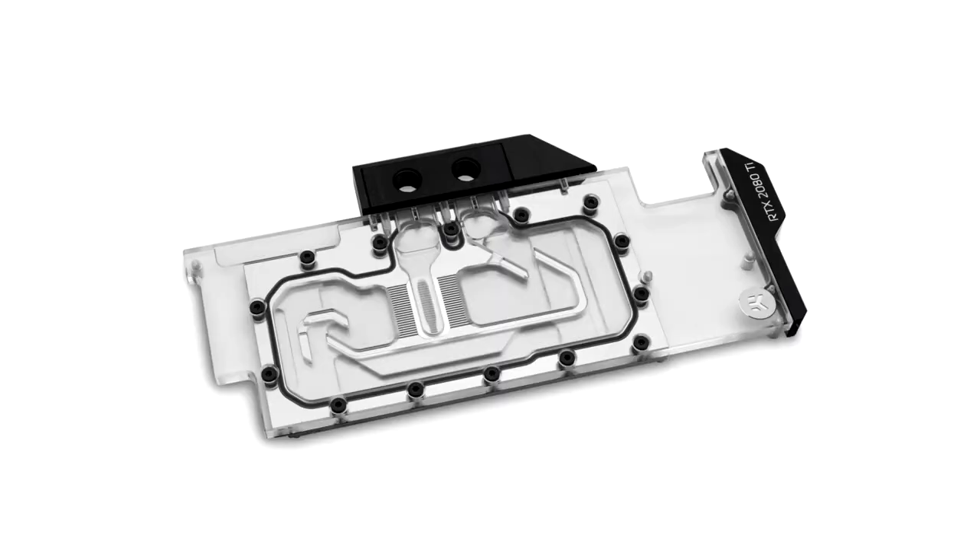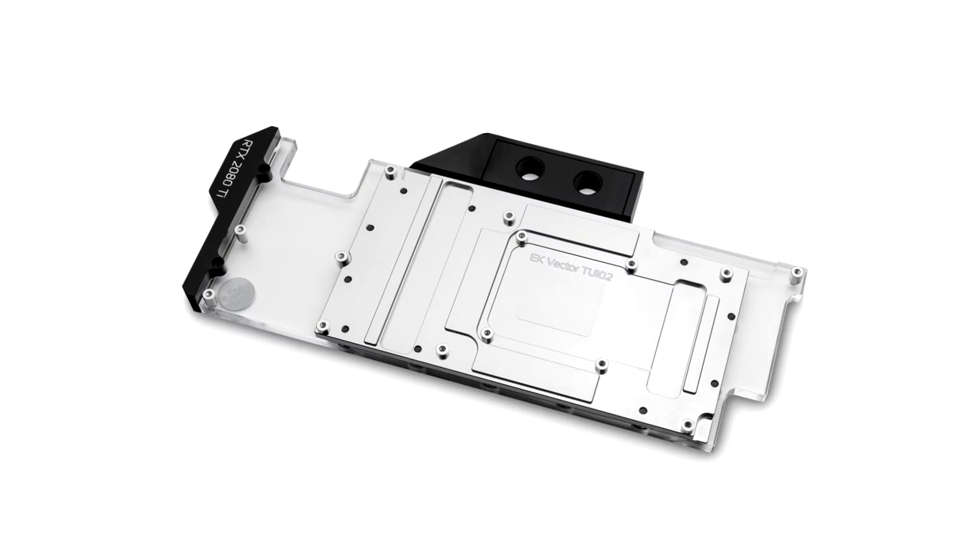An addressable DRGB upgrade kit is available for existing EK Vector high-performance full-cover waterblocks. The upgrade kit includes a stick-out piece with a standard 3-pin 5V DRGB addressable LED strip and a new terminal cover with the same lighting upgrade.